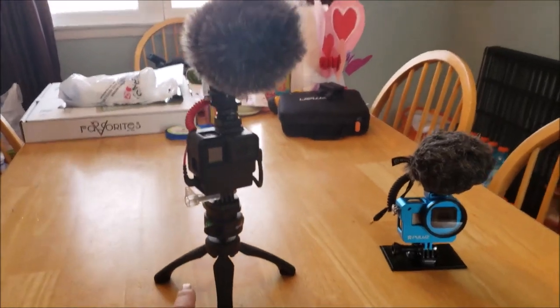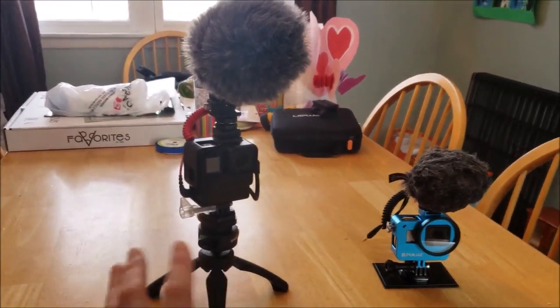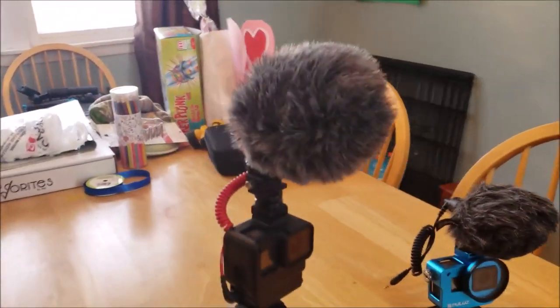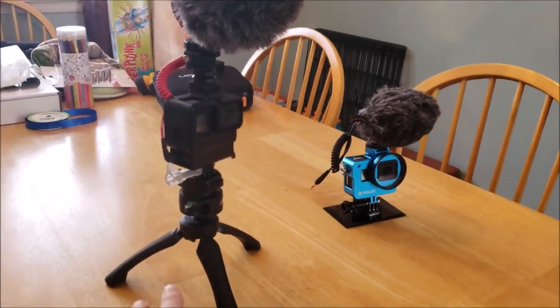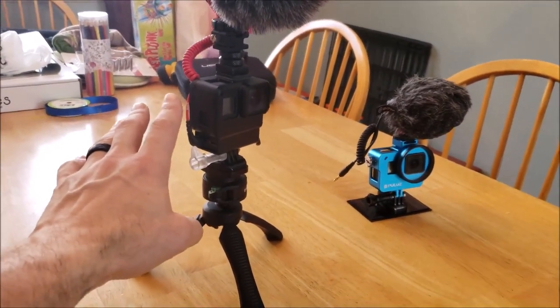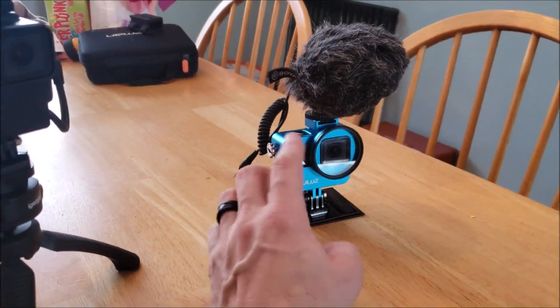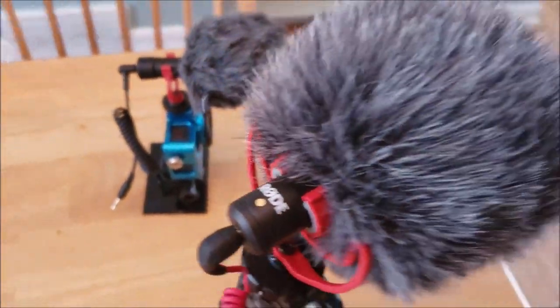I am recording this on my Samsung Galaxy Note 9. I'm not sure how good the audio is going to be on this because I don't often use it for filming, but I want to show you my cameras and what I use. This camera here is the GoPro 7 Black, this one here is the GoPro 5 Black. This mic is just a cheap Boya mic, and this is the Rode Video Mic.